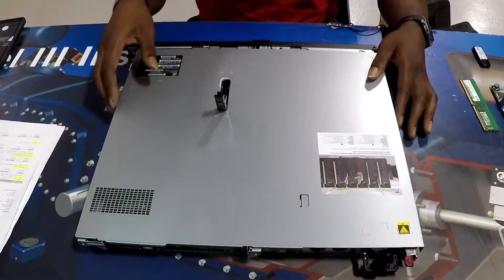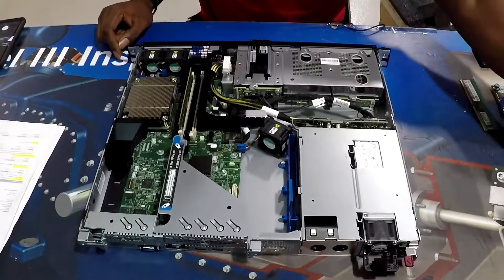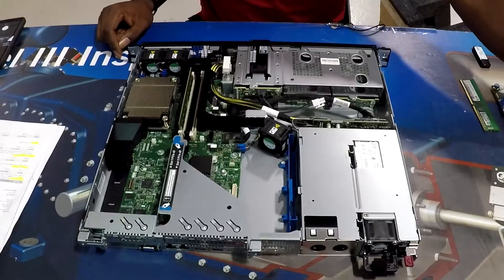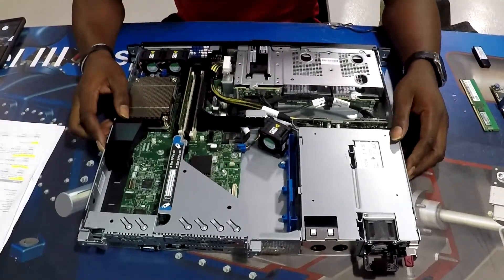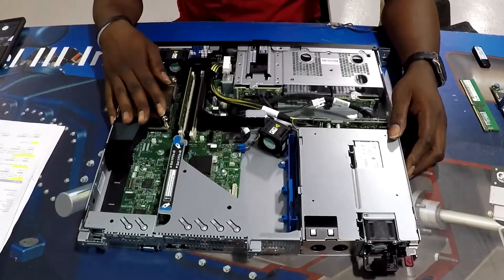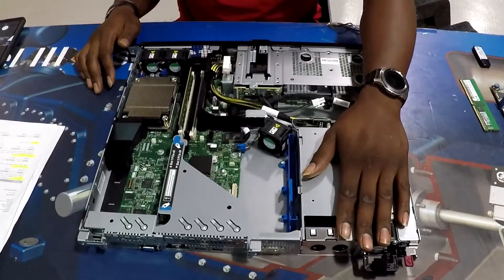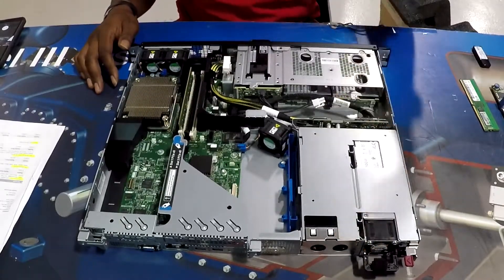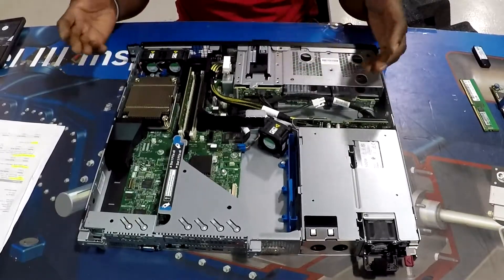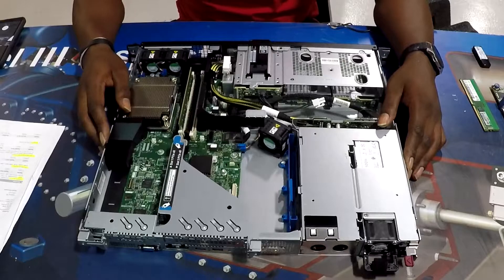Alright, she's kind of tiny, right? So today we have some components to add to the server and give you a tour. We have our PCI riser, processor slot, RAM, power supply bay, and our hard drive bay. Pretty much it — there's not a lot of real estate in this server, so we're going to get right into it.